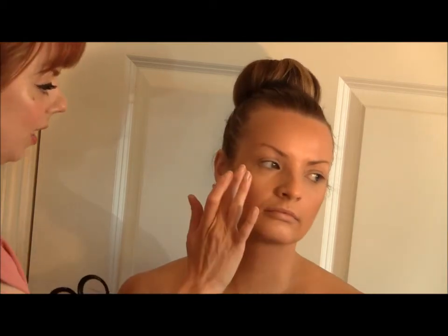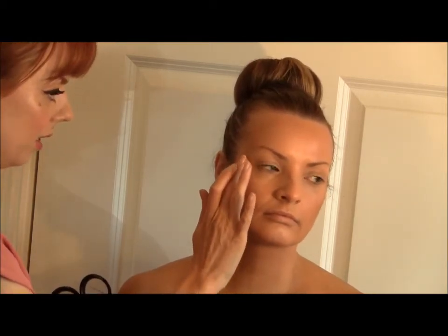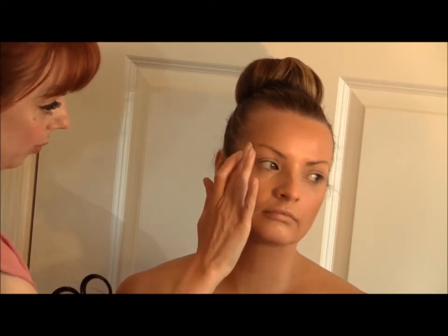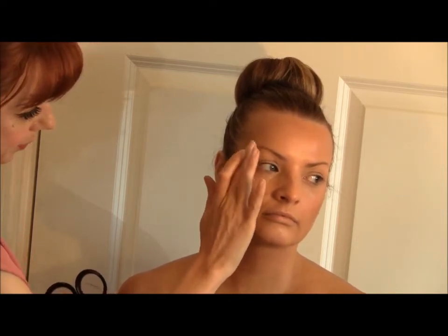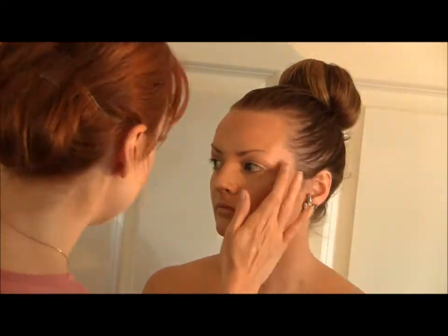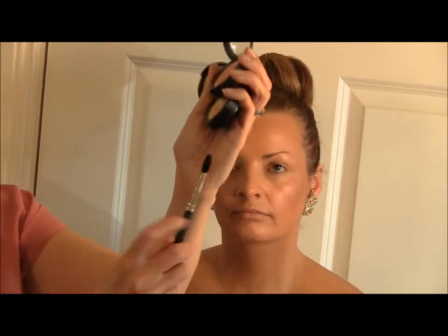One highlighter is called Hush — it's a MAC cream highlighter — and the other is called Pearl. I'm literally just popping it onto the highest part of the cheekbone and right into the brow bone. For the last bit of highlighter I'll use my MAC 224 brush.